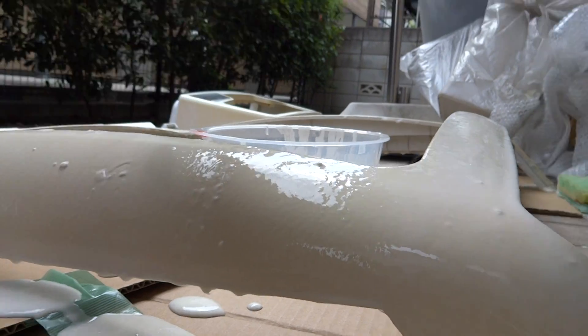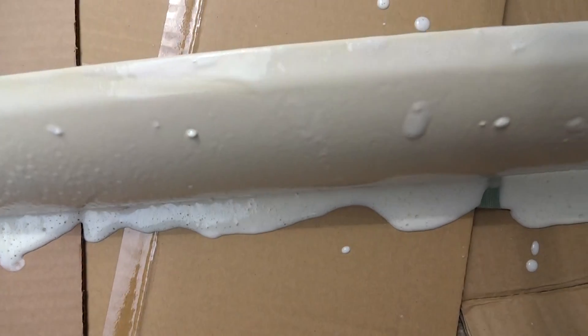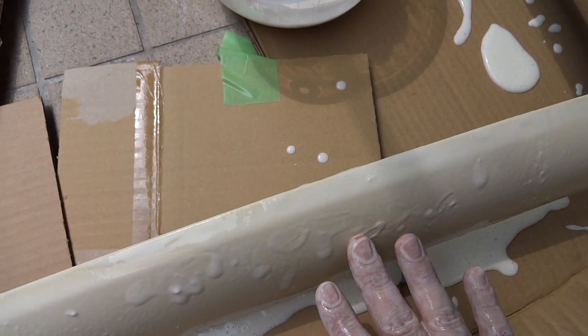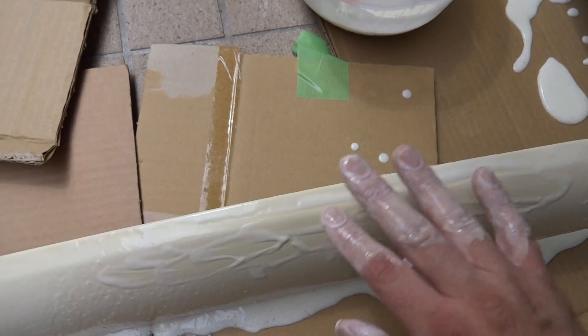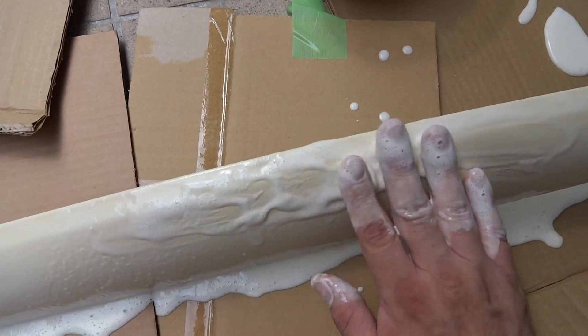As you can see the mixture is on here right now. Just let that sit on there — there may be some parts that don't come out exactly even. At this point I don't exactly know what's going to happen with it, but we'll see.